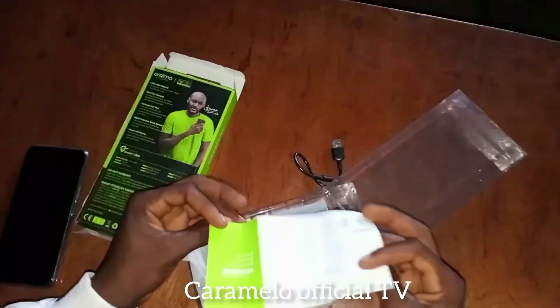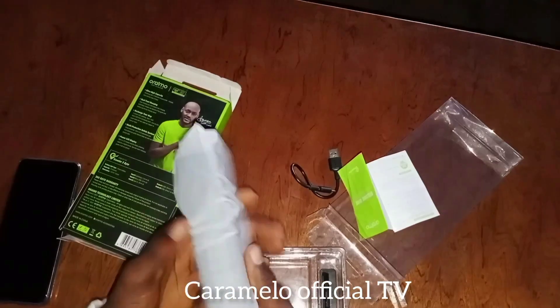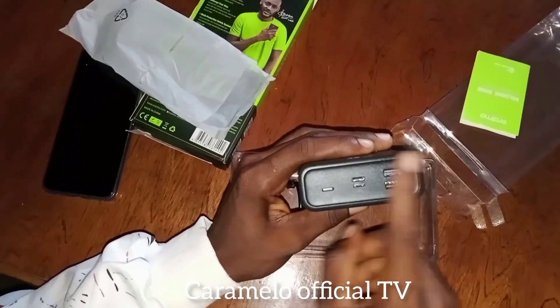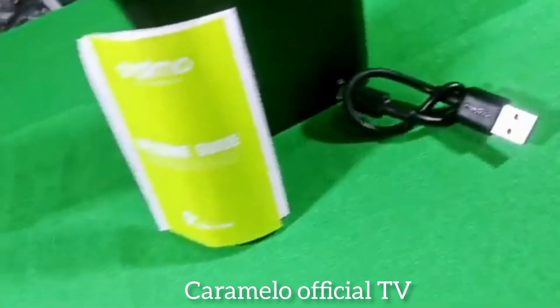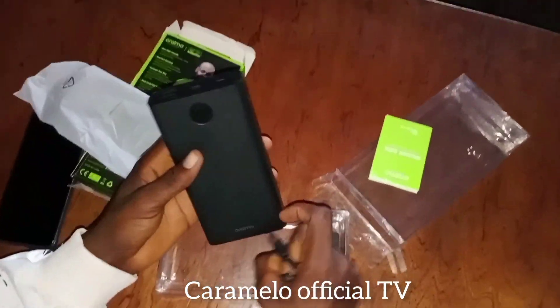First of all, we have the welcome guide. Secondly, we have the power bank itself — it's huge and heavy. We have a total of 5 ports on here. Next, we have the micro USB cable for charging. So that is what we have in the box: the power bank, the micro USB cable, and the welcome guide.